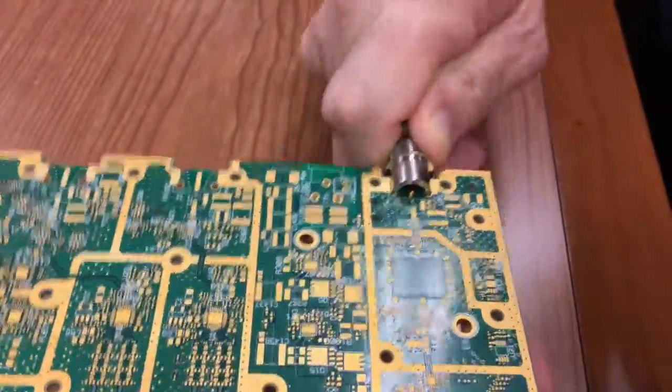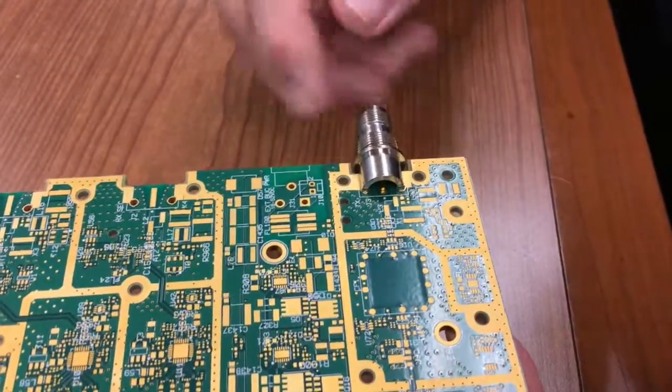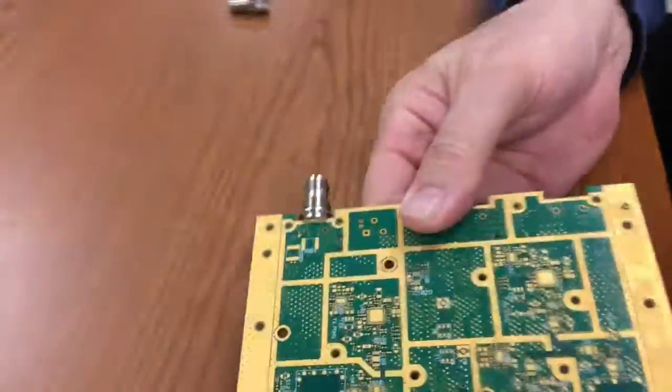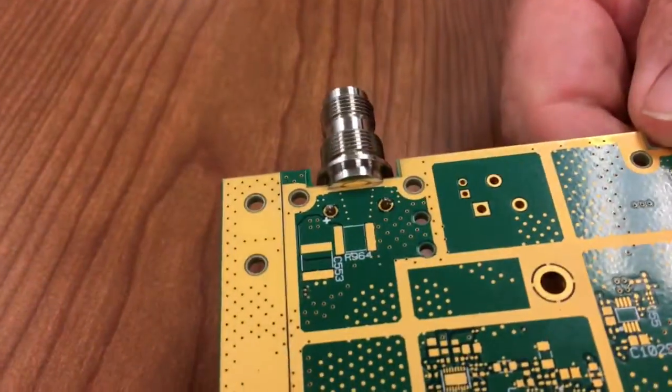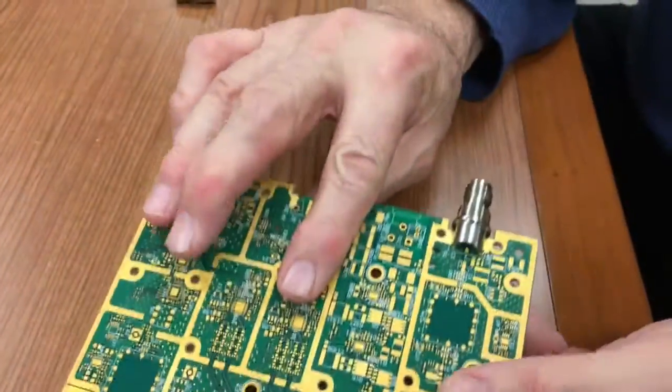The second feature is that it keeps the connector in place when you're going through wave solder or even manual solder on the back of the board.